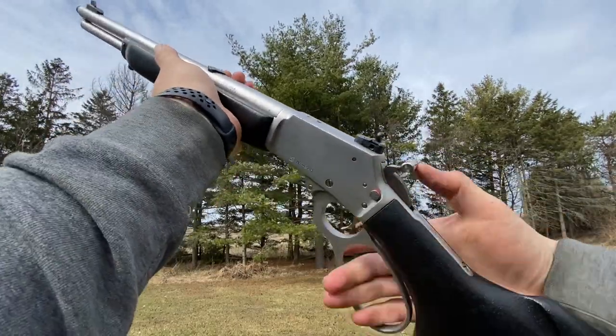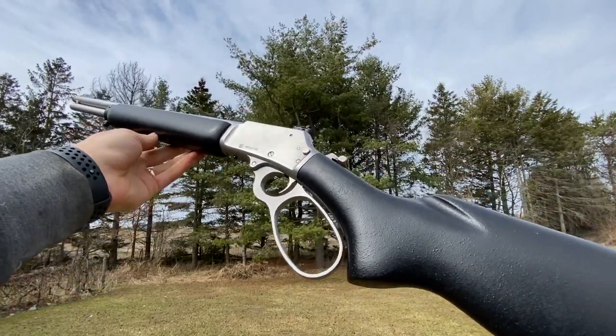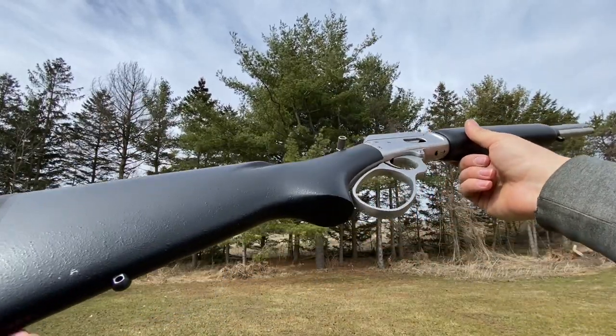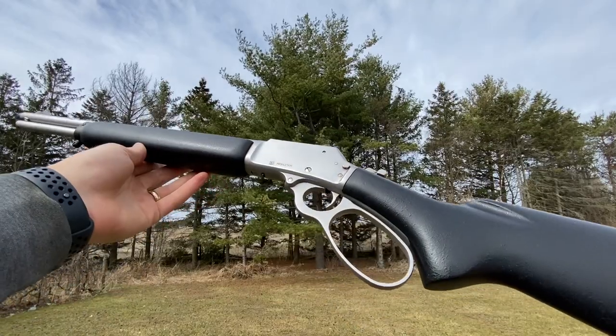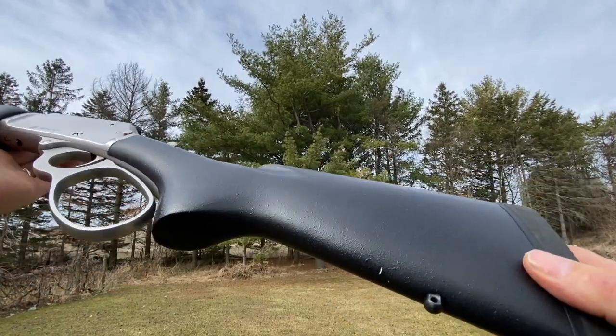I bought it for $1200, which some of you thought was insane, and ended up selling it for $1450. The Canadian lever gun market in .357 is insane right now — people are willing to pay way over what I think they're worth. I just have a couple in .357 so I thought I'd let this one go, especially for a $250 profit.